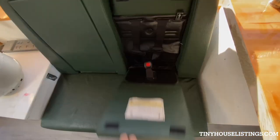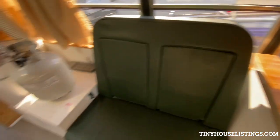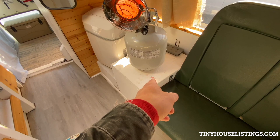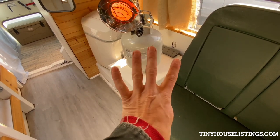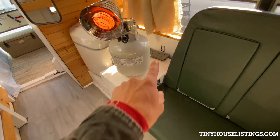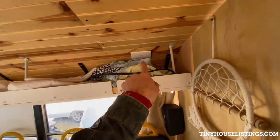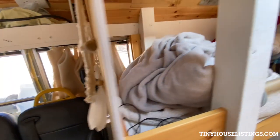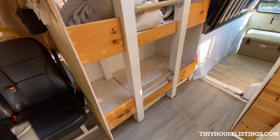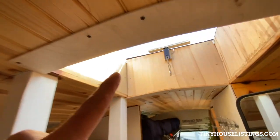These are child seats with child restraints. The heater is on top of the battery box — sure, that's safe. I have four six-volt batteries in series and parallel for a 12-volt system. You'll see there are AC outlets around. And here are my kid bunk beds, which is also how you get up to the roof.